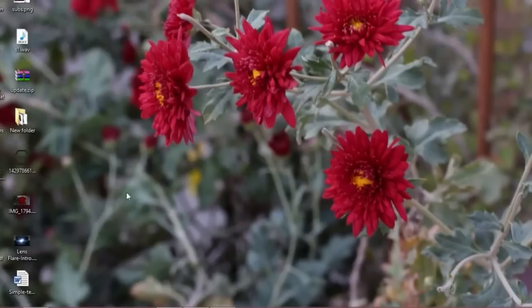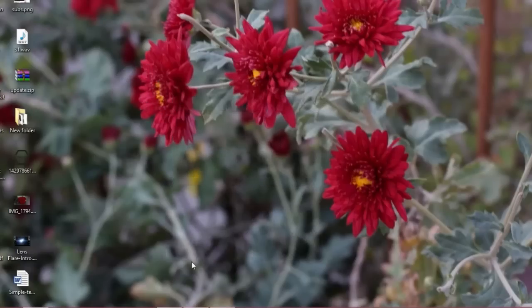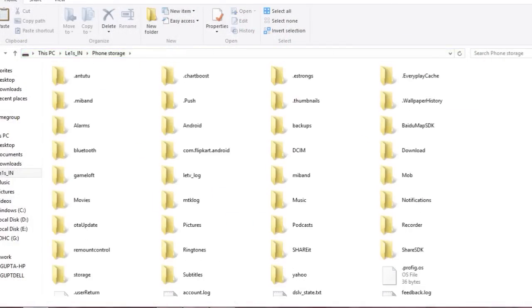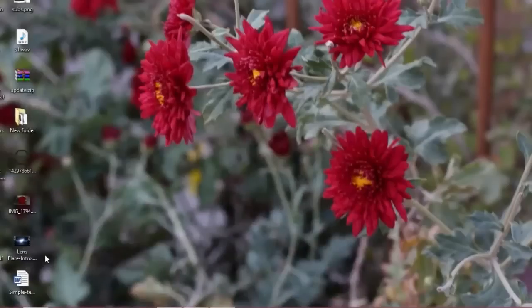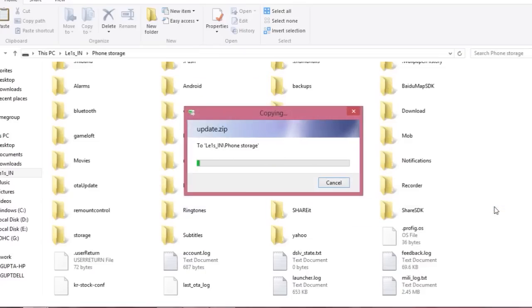Now just connect your LeEco Le 1s device using USB to your computer or PC. After that, open the phone storage folder. Once you are in the phone storage, just copy and paste the 'update.zip' file into it. When the whole process is completed, remove the USB from your device.